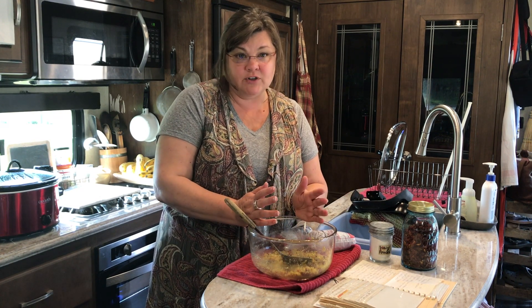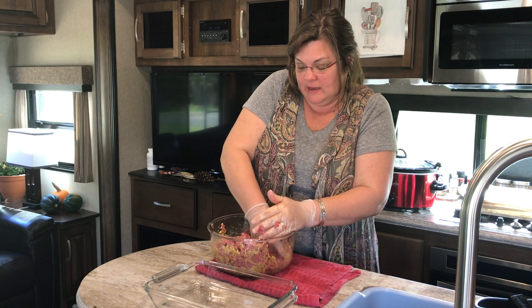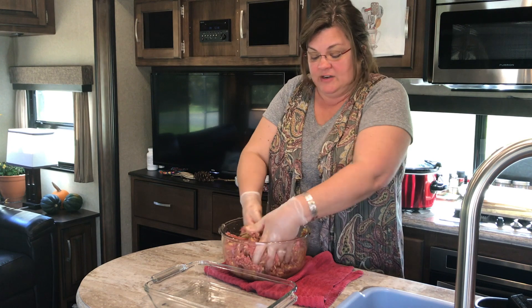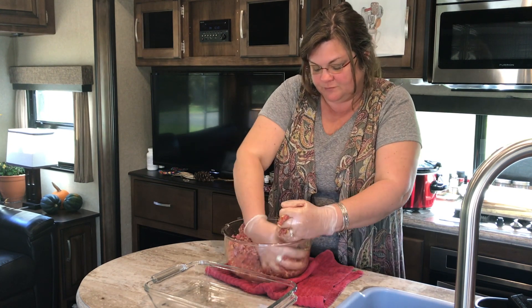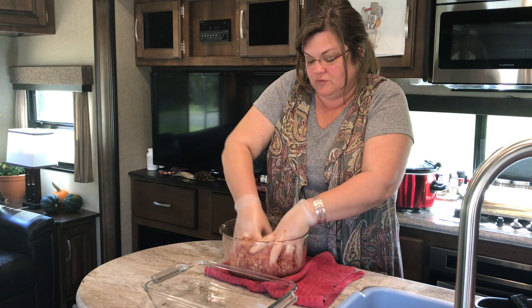I'm going to sauté them — you can also bake them in the oven — then we'll come back and I'll tell you about the sauce. I'll also write the recipe in the comment section below so you can copy and paste it. I used leftover rice in this recipe, which is what actually prompted me to make it, since I had most of the ingredients. I might even make the meatballs up ahead and not cook them right away, which will allow me to make this meal in several steps and also allow the dried peppers to rehydrate a bit.